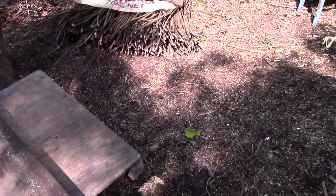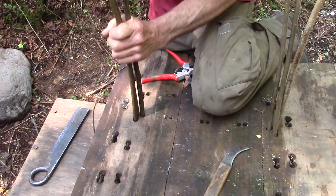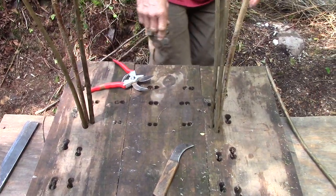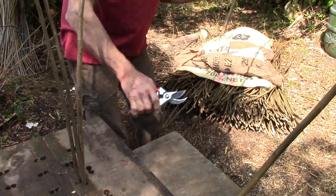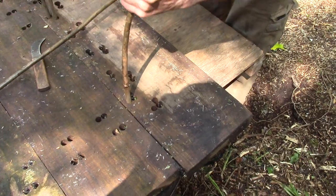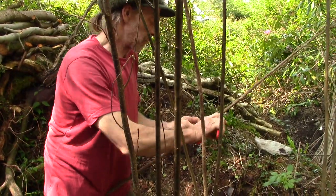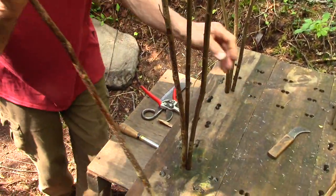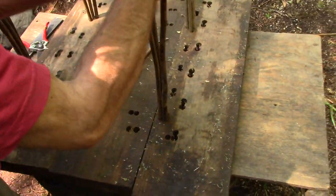Martin uses a frame to help him get the dimensions right. He inserts two willow and one hazel rod, using stronger rods for the corners — three in each corner, two willow and one hazel. Hazel's not as flexible as willow, but it will bend if you twist it a lot. That's why he's only using it for the corners, so it doesn't have to bend as much.